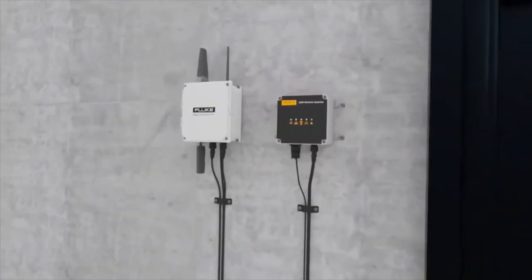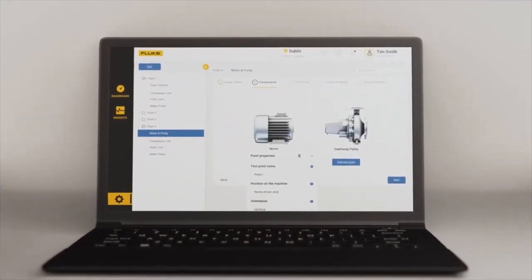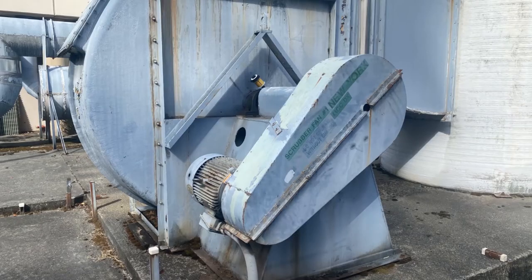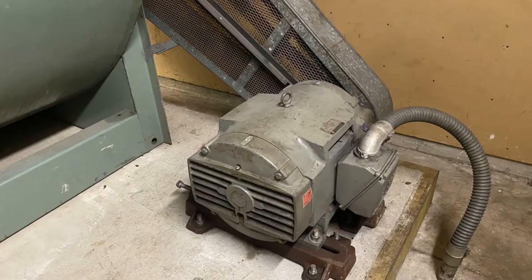These industries include food and beverage, manufacturing, oil and gas, water, facilities, distribution, and more. Most machine types are suitable, including motors, pumps, fans, compressors, blowers, and other simple single-shaft components. This also includes rollers, mills, conveyors, and mixers, which can usually be monitored by wireless sensors as well.